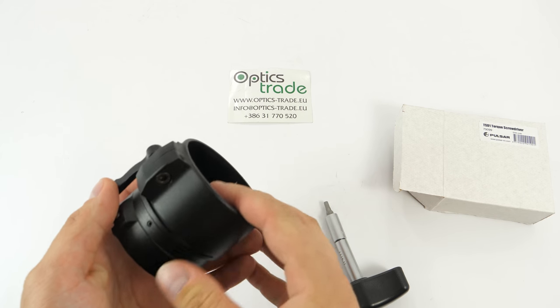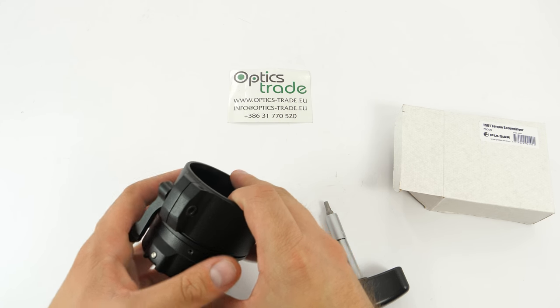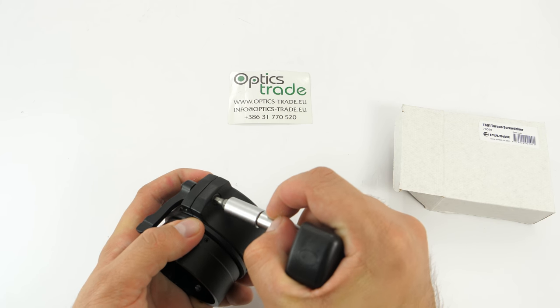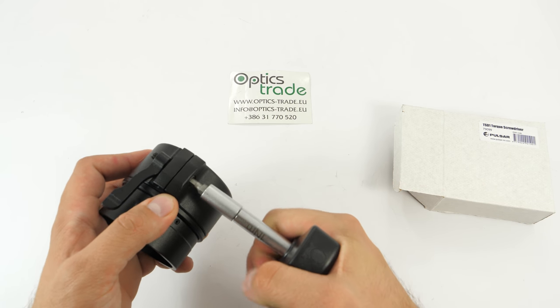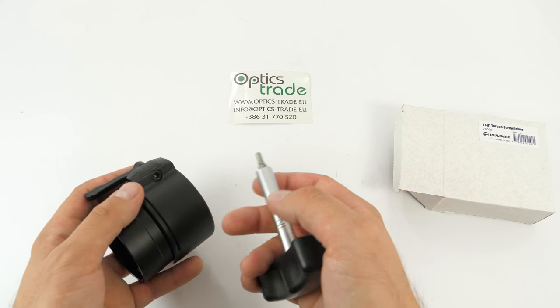You tighten it but there's still a little space, so what you do is use the screwdriver, put it in, and tighten it. You'll see that when enough force is applied, it just clicks. So you cannot over-tighten it — over-tightening can cause the screw or something else to break. Really bad stuff.